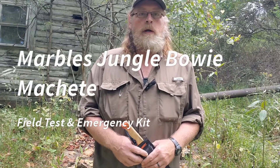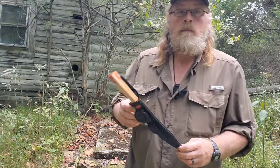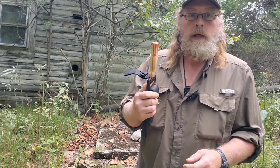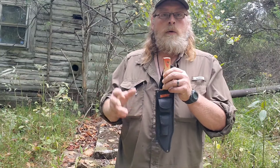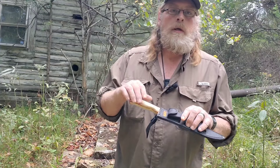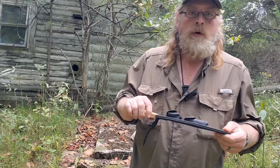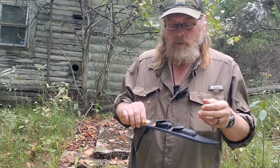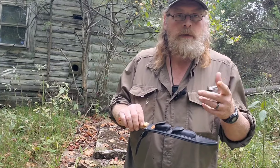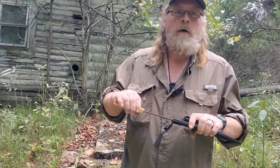Good afternoon everybody, welcome back to the channel. In the previous video, we fixed up this handle a little bit to make it not quite so terrible. So today I'm going to go over a bit of a field test with it, but I also put some basic stuff in these little pouches here to kind of make it like a little emergency kit. It's not set in stone — there are a few changes or modifications I've already got in my head, so it may not be as presented later on, but for now it'll work.